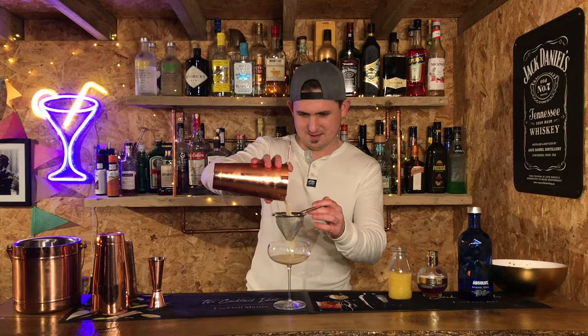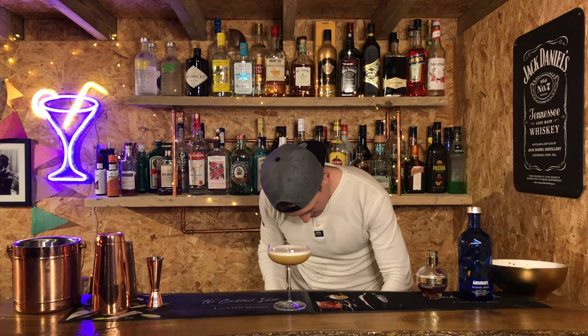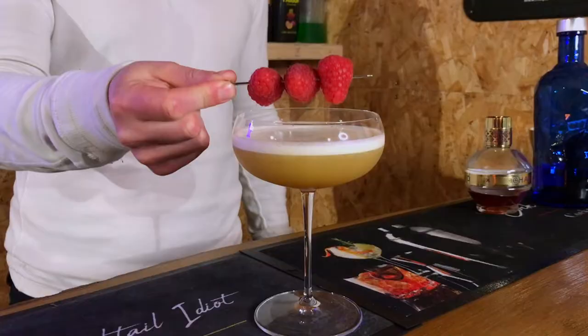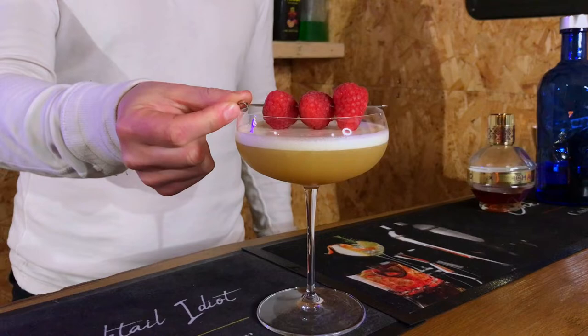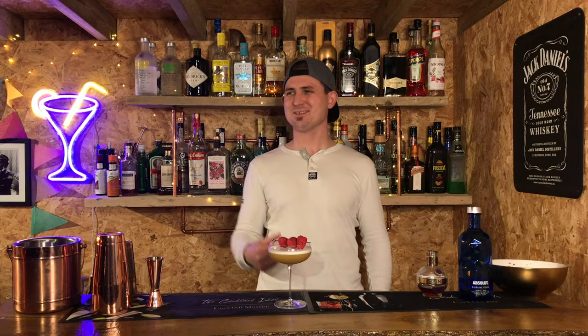Rant over. All we've got to do now is a little bit of garnish, and I'm going to go for the classic - raspberries. It's nice to have raspberries. You know what they say? Three's a crowd, unless it's a raspberry three, and then it's glorious. Pop them on there. And there we go - we have one very attractive looking cocktail. French Martini!